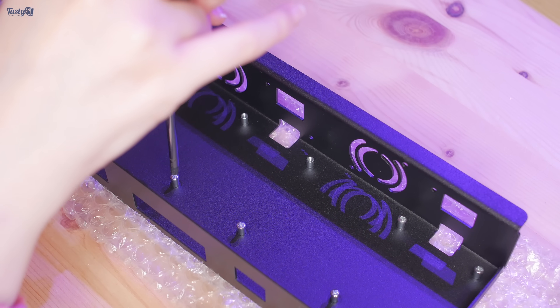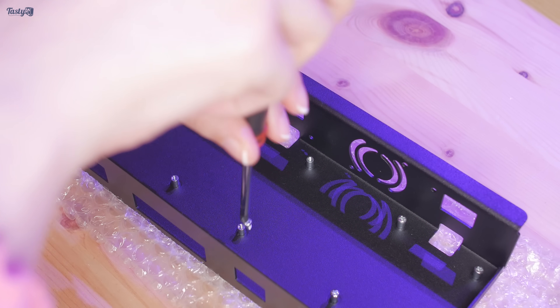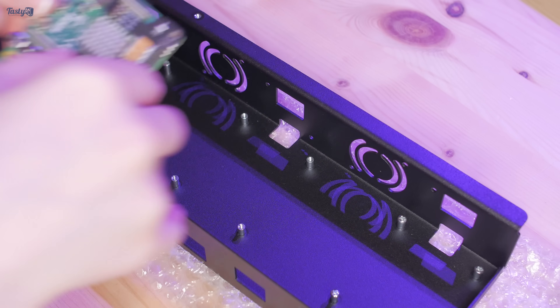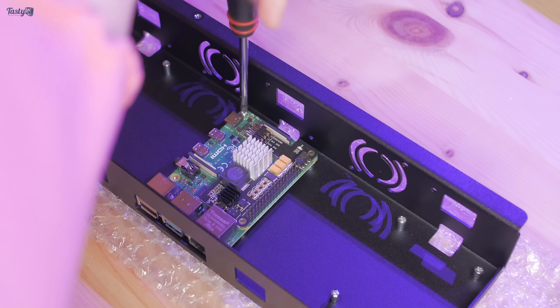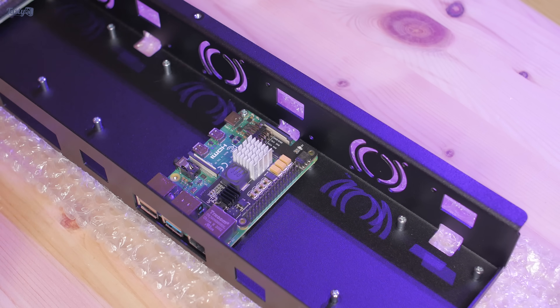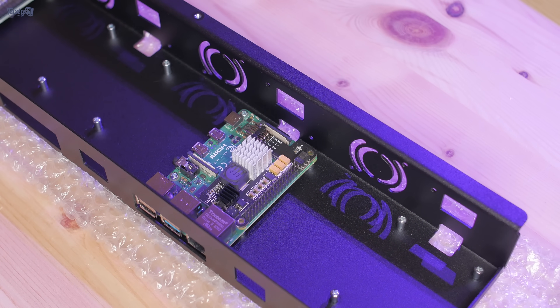I never really understood the whole home lab thing. I get having an epic home network, but having networking gear purely to play with never really appealed to me personally. And yet here I am installing something before I've even decided what to use it for — which is typical home lab behaviour if you ask me. Oh no, it's starting.